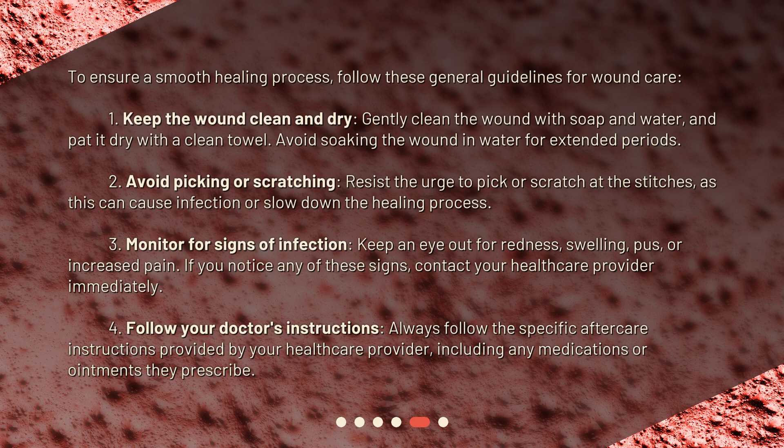Second, avoid picking or scratching. Resist the urge to pick or scratch at the stitches, as this can cause infection or slow down the healing process. Third, monitor for signs of infection. Keep an eye out for redness, swelling, pus, or increased pain. If you notice any of these signs, contact your healthcare provider immediately.